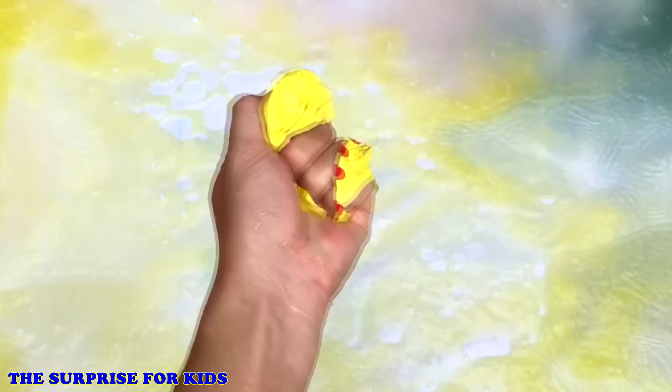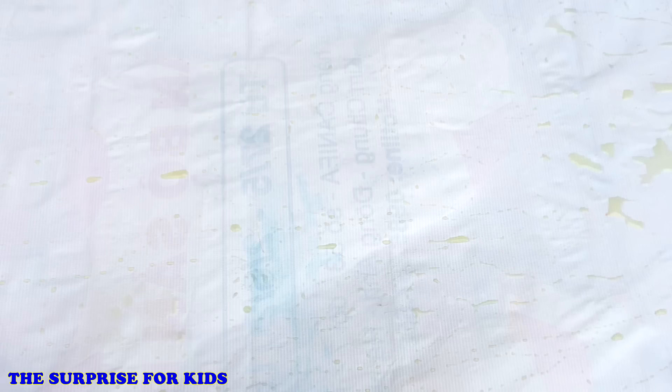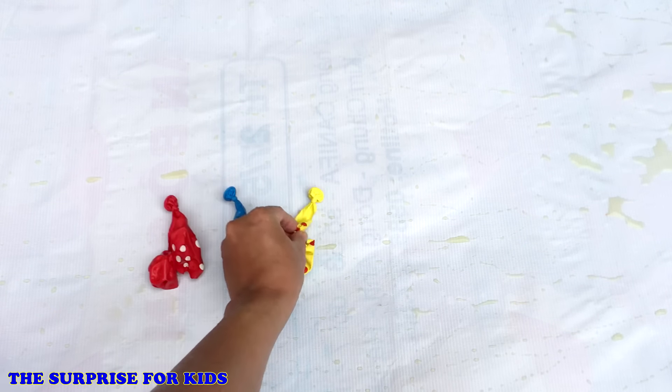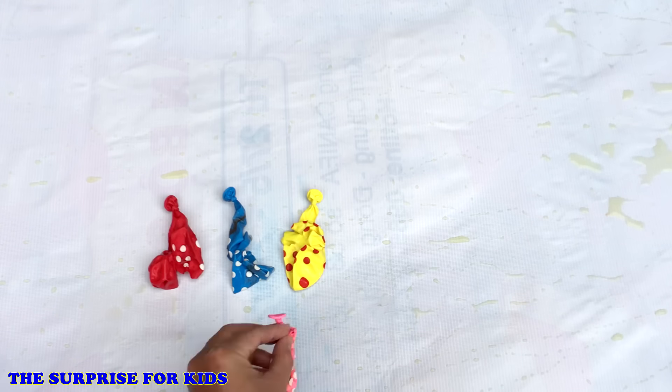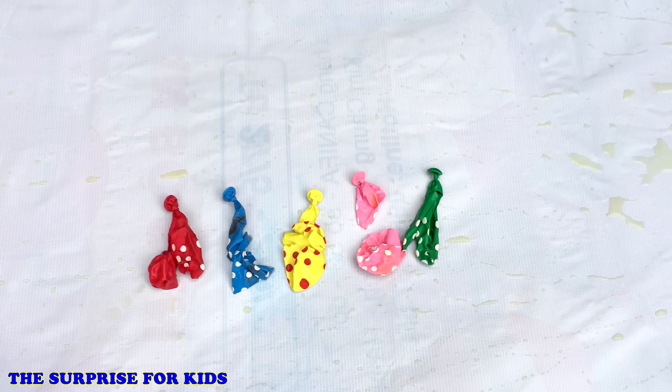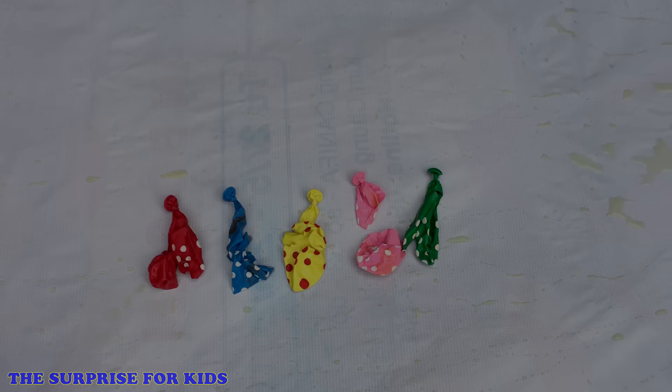Yellow. Red, Blue, Yellow, Pink, Green, Blue. Thank you for watching this video. Don't forget to subscribe to see more interesting videos. Bye-bye!